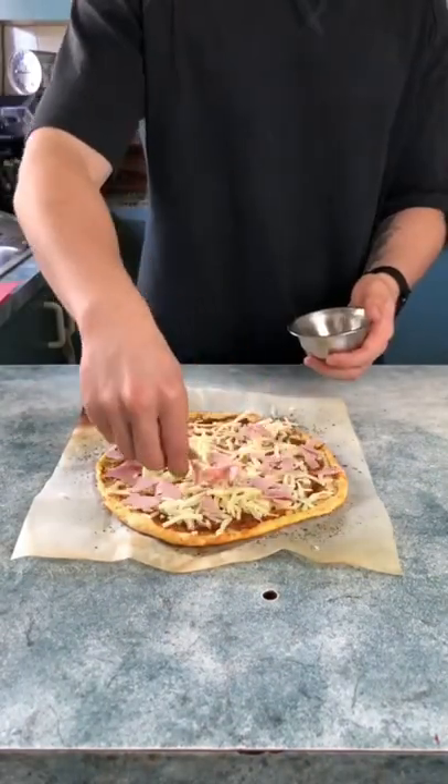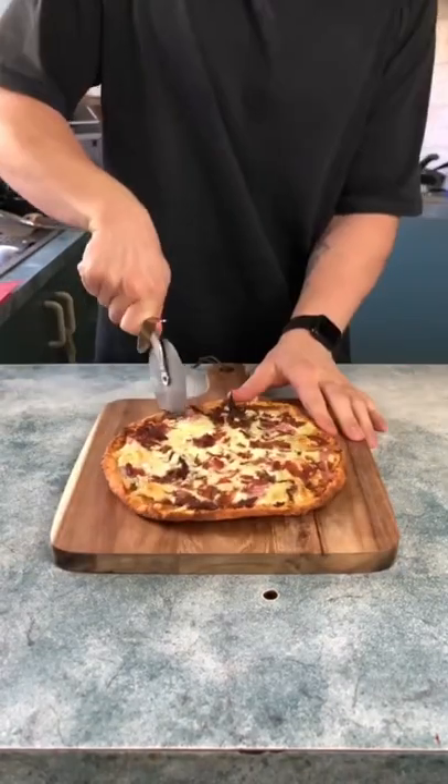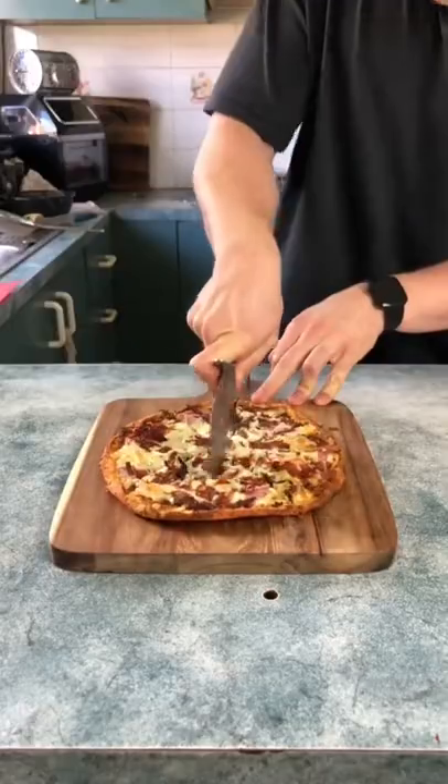Add your barbecue sauce, most of your low-fat mozzarella, ham, pepperoni, and shredded beef. Top with the remaining cheese, then bake that for about five to seven minutes and you're done.